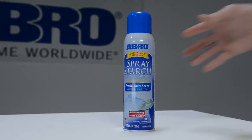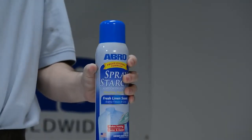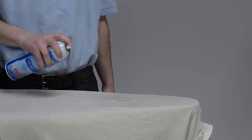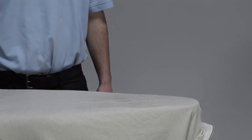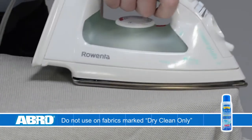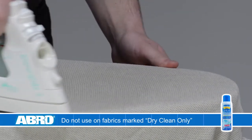Shake well before use. Hold the can at a 45 degree angle 8 to 12 inches away from fabric. With the nozzle pointed toward the fabric, spray lightly and evenly. Press immediately with a clean iron. Repeat as needed for extra body and a professional finish.